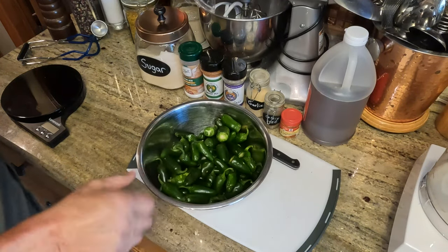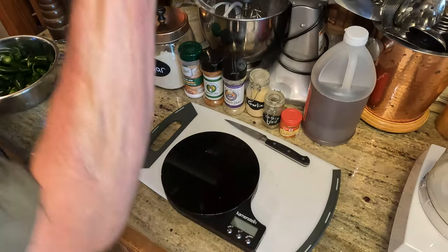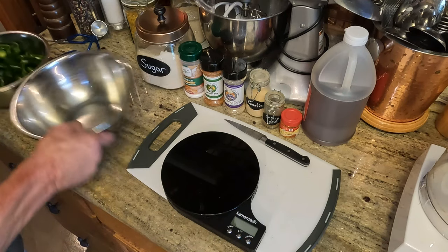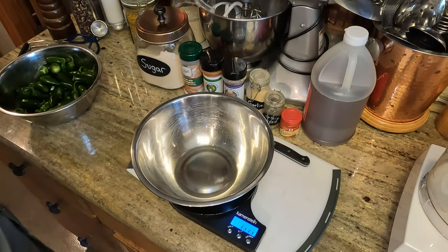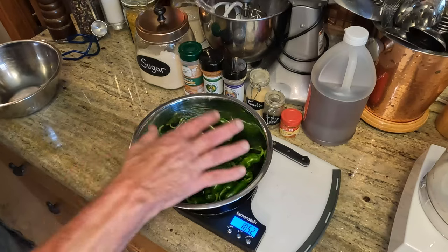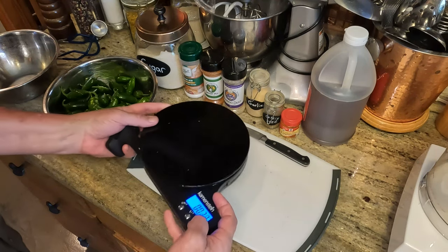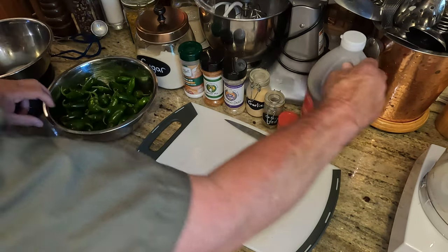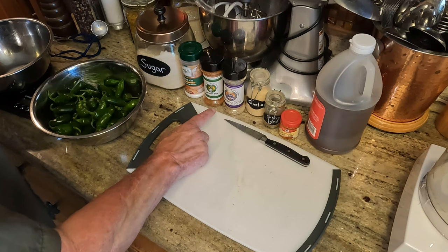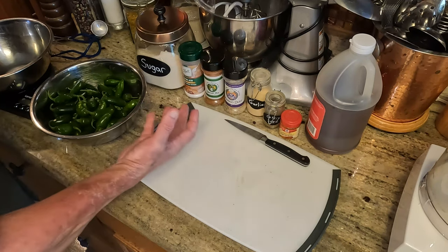Here's the cast of characters — we've got our jalapenos. This recipe calls for three pounds of jalapenos. We're going to turn the scale on, tare it to zero, pour our jalapenos in — just a smidge over a pound. So we're going to crunch the recipe down to one pound. Ingredients: apple cider vinegar, sugar, citric acid, a little turmeric, celery seed, garlic, and we're going to use Miss Lippy's Bayou Blend Voodoo Dust — I like the swamp mix too. That adds a lot of flavor.